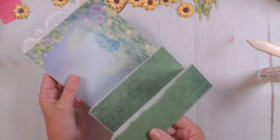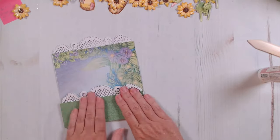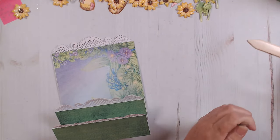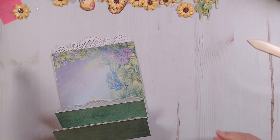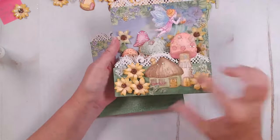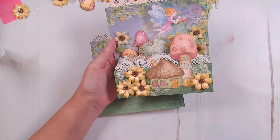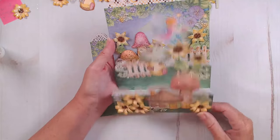Are you surprised at how easy this is, or is this a style card that you've made before? Let me know in the comments. I had made one of these a long time ago, but I was just flipping through Pinterest and I saw a few of these and I thought, oh, that would be fun with the mushroom village. Now that we have it like this, I wanted it to look like it was going back, so I put my biggest mushrooms in the very front level and worked my way back to the smallest mushrooms in the back.